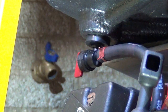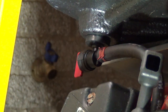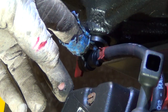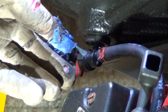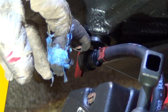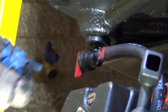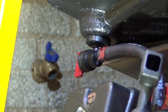On your Generac EXL generator, you're gonna run into the fuel tank which is made of plastic, and then you're gonna run into this rubber insert here with a fuel shutoff. Sometimes you might need to replace just the fuel shutoff, sometimes you might need to replace the rubber insert. In my case I just want to make sure there is a fuel filter installed.